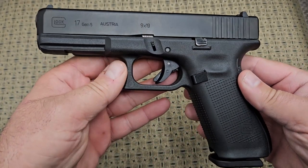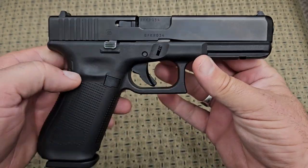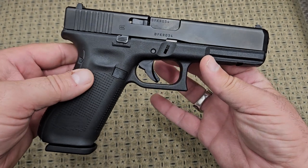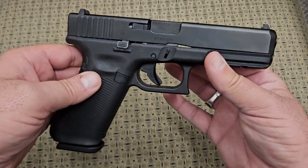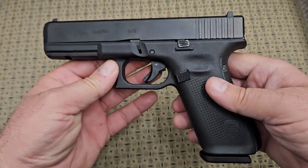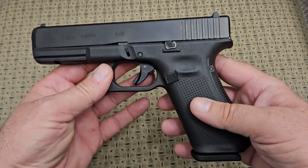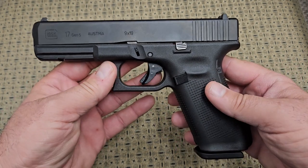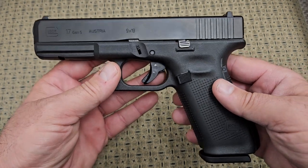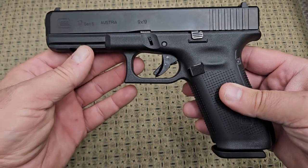What we have here is a Gen 5 Glock 17 chambered in 9mm. What everybody watching this video probably already knows is this is the original design that was released in 1982 — the gun that got the polymer frame striker-fired pistol craze going. This gun was developed by Getz and Glock in 1982.